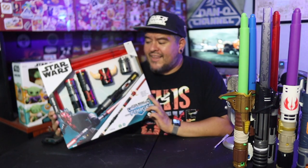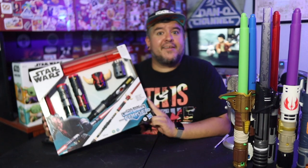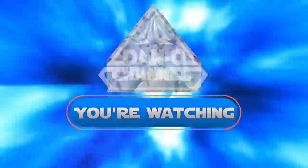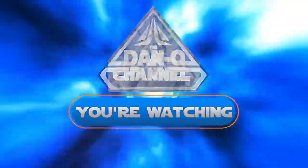A new double-bladed lightsaber forge — the Darth Maul lightsaber. Let's take a look. Alright, I've got it. It's the Lightsaber Forge Darth Maul lightsaber.